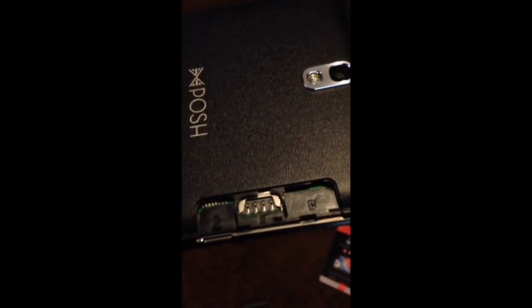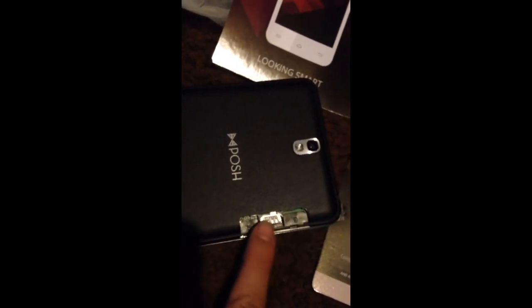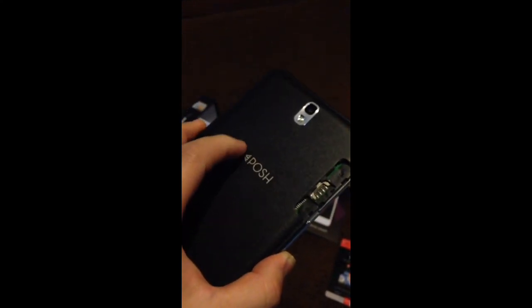I can uncover the back — or at least open a small tab. Inside there's a micro SD card slot, and two SIM card slots — SIM card one and SIM card two. It supports micro SD cards up to 32 gigabytes.